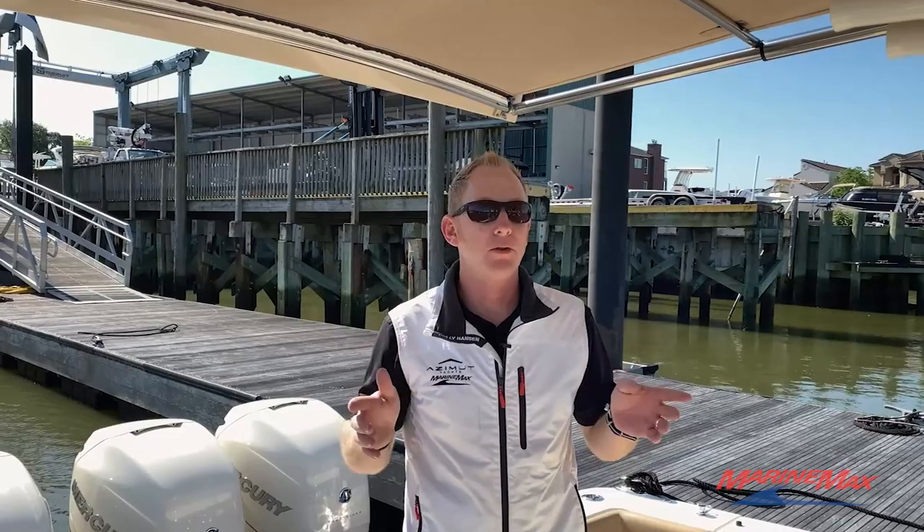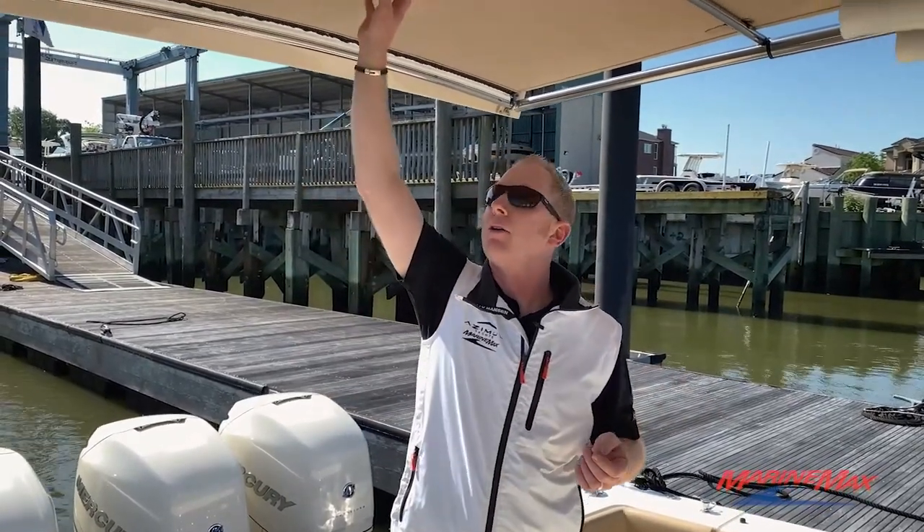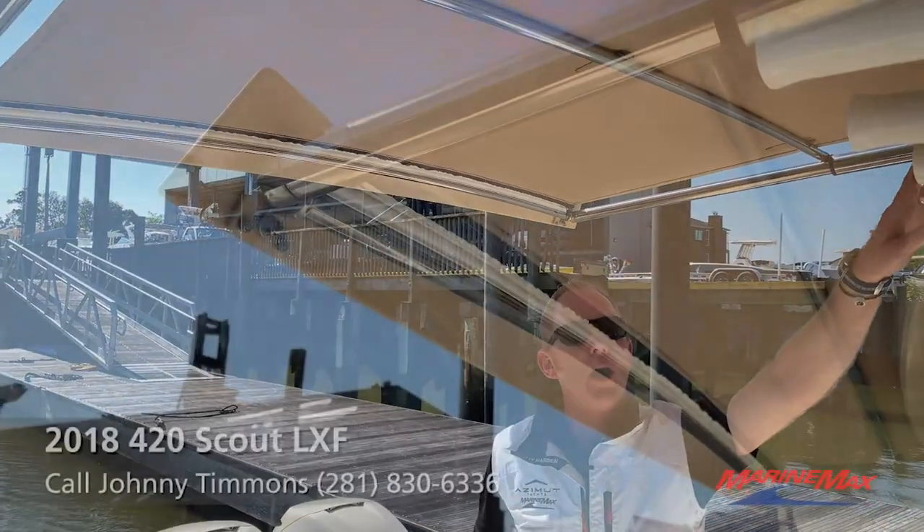While we're here in the cockpit, one of the most unique features that Scout has done on this 42 is the way they integrated the SureShade in with the use of their rocket launcher.